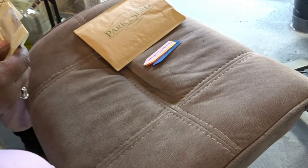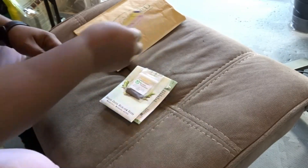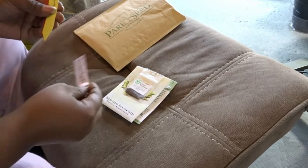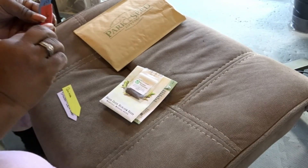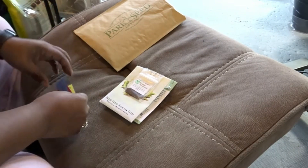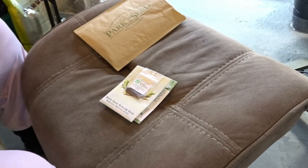A couple of these are also an experiment just to see how they grow, because I've never grown them before. We have the snowball cauliflower, quinoa, the Valeto artichoke, and the purple pak choy. Let me go over here.